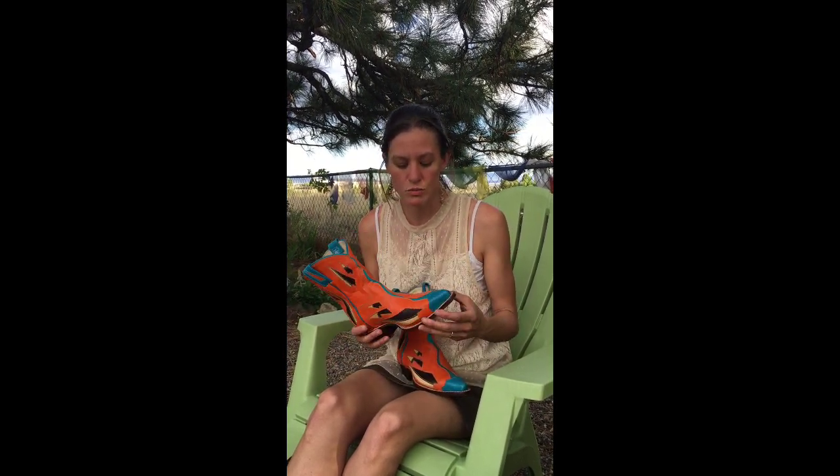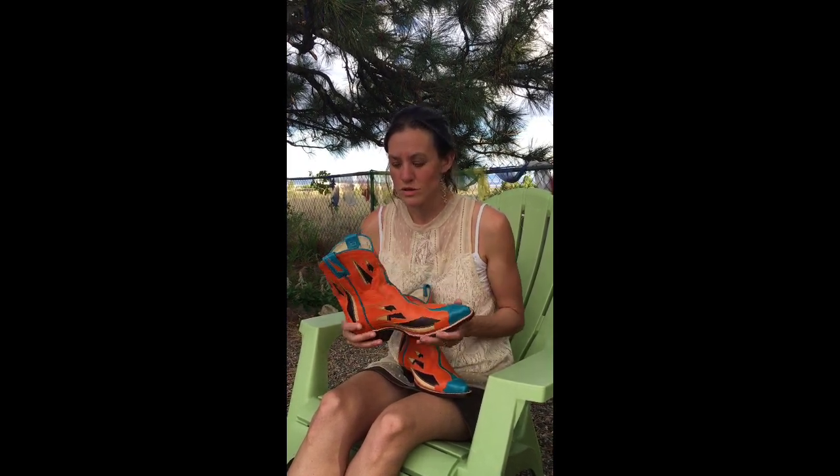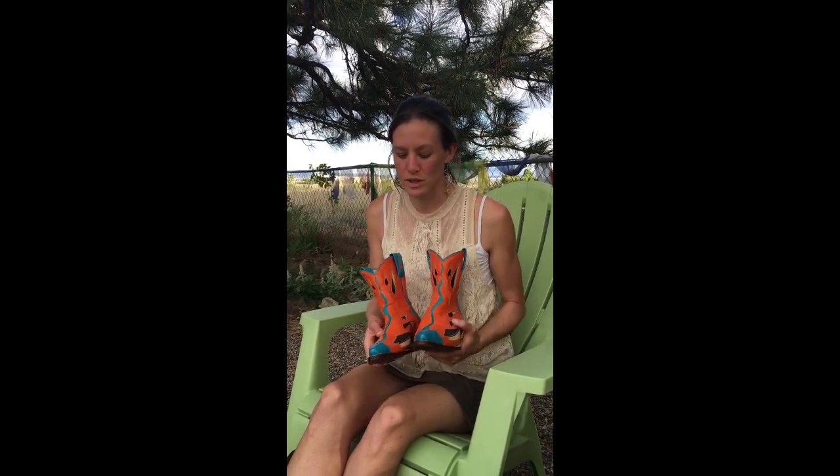My teacher and I decided to tie-dye this and then leave part of it neutral. So this is the Taos Rio Grande Gorge — I'm really excited to share these with the world, so thank you so much for watching.